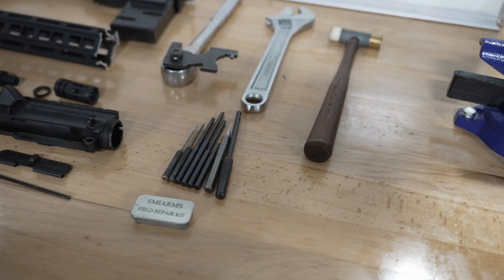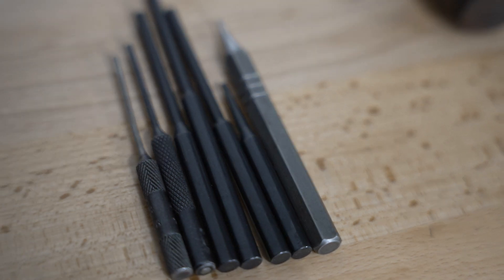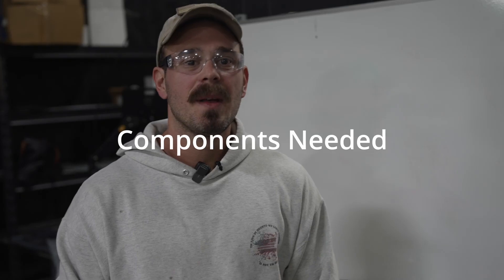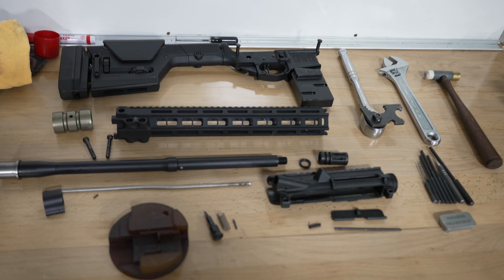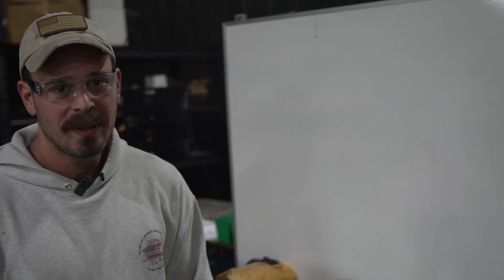Tools needed: AR-15 bench block, torque wrench, upper action rod or bolt carrier group, small hammer, punches, and a vise. The components we will be using are an upper receiver assembly, barrel, barrel nut, gas tube, gas block, hand guard, muzzle device, and crush washer. Now here are the steps we will be taking.